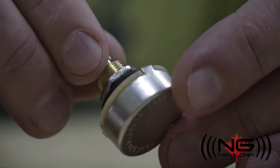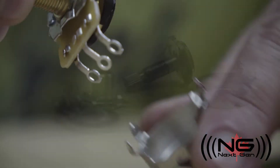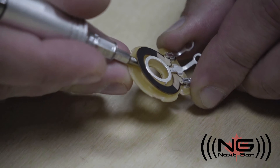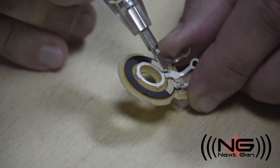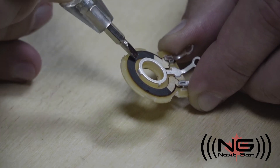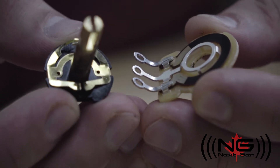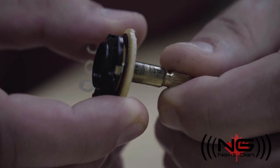CTS pots have a slightly different construction. We can open them up the same way, but they differ on the inside. The carbon ring is printed on its own layer of phenolic and clamped into place by the outside lugs. The inner ring and center lug are one piece of metal and the ring portion is elevated. The wipers make the same connection as they do in the Alpha or Burns — they only differ in their overall shape.